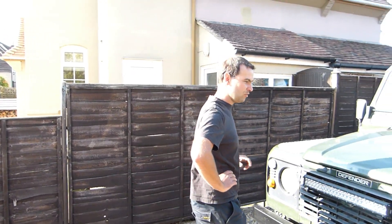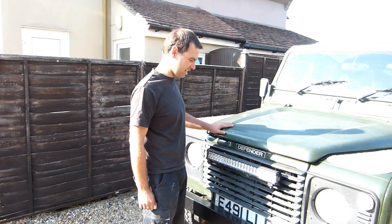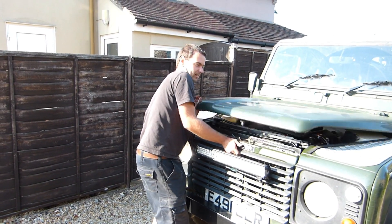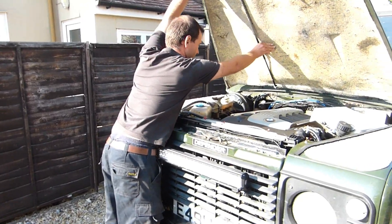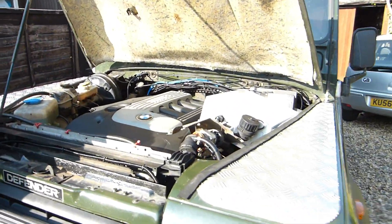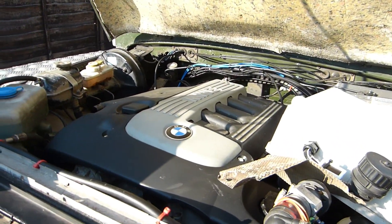I've had a few people asking to have a look around the Land Rover now the engine conversion is nearly finished, so we'll do a little video just to demonstrate what it's like now that it's all in place. It fits really nicely — it's almost like it's meant to be there.